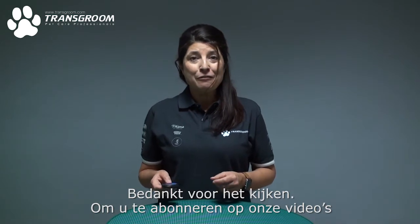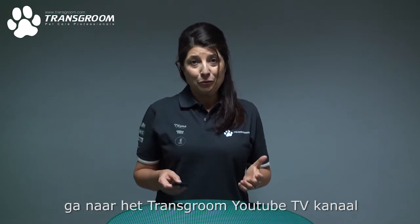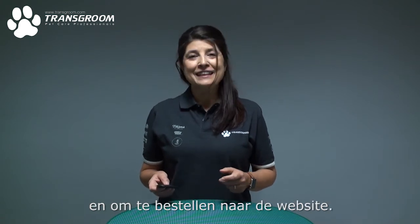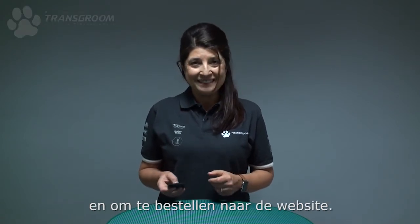Thank you for watching and for subscribing. Go to the YouTube channel TransGroo and visit the website for ordering. Thank you very much.